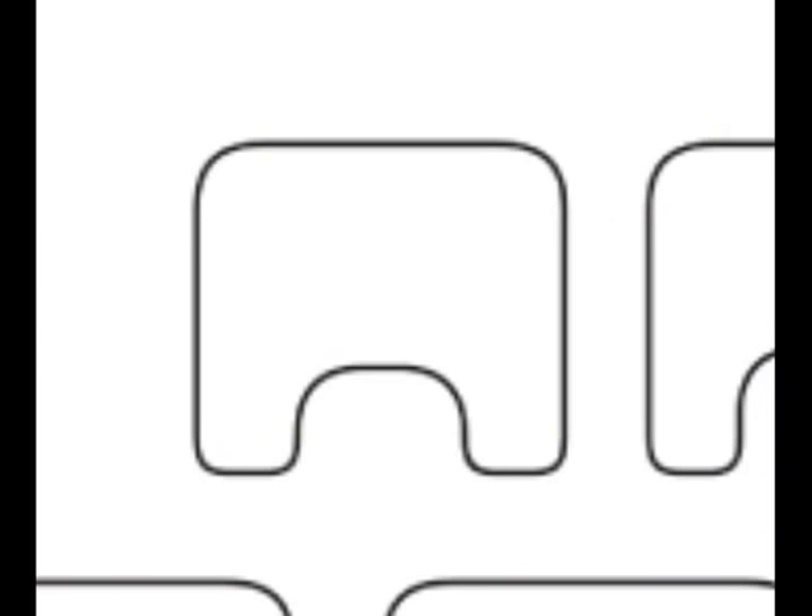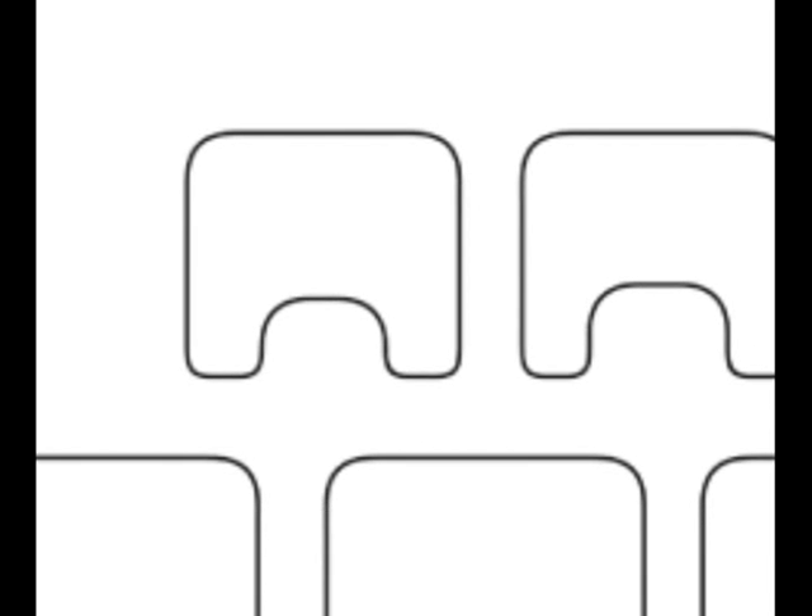We start out with 22 different shapes. Those 22 different shapes start with a tray that's 18 inches wide and 16 inches deep for a child, and go all the way up to a tray that's 31.5 inches wide by 23.5 inches deep for a bariatric individual. So we have trays that span all different types of users and all different types of functions.